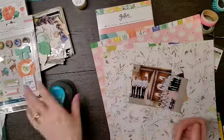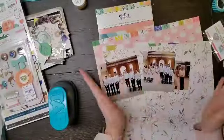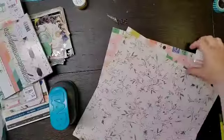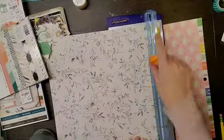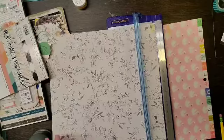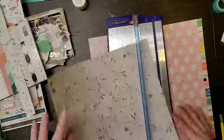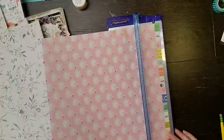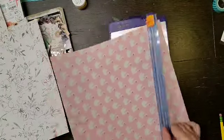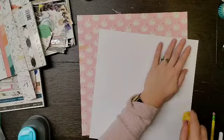Hey everyone, it is Crystal with Pineapple Papers and I am so excited to be joining this Grab Five. Our items today are punches, stickers, flare, washi, and multiple photos. A couple of ladies started this series last month and invited me to join, which was so sweet. The other ladies doing this are Becky, Moira, Amy, Kelsey, Shannon, Katie, and Lisa, and I will have their links in the description box below.